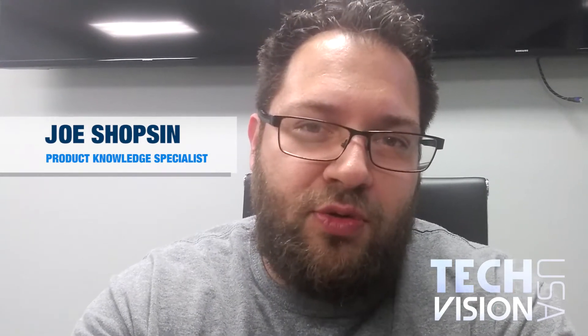Hey everyone, Joe here. Today we're coming in a little bit lo-fi due to the recent circumstances, but that's okay. We had some recent requests for how to set up an external microphone on a camera that supports external mic, so we really quickly just wanted to throw together a small video for you today on how to do that.